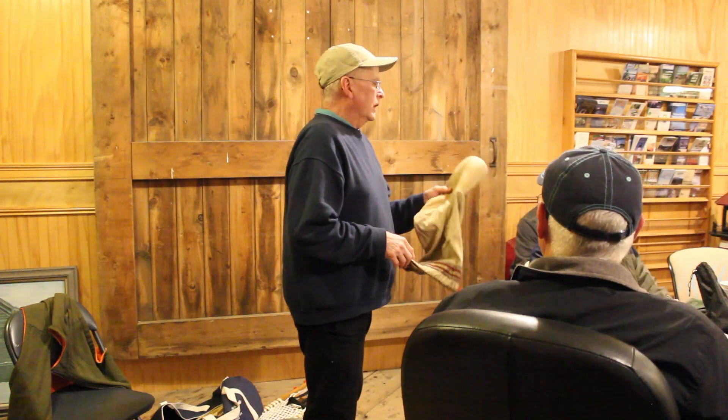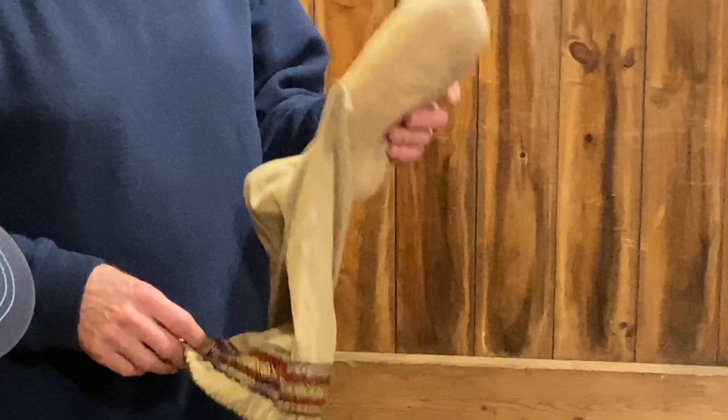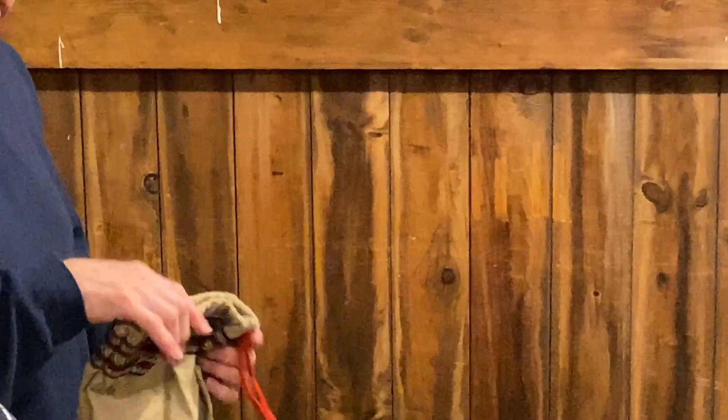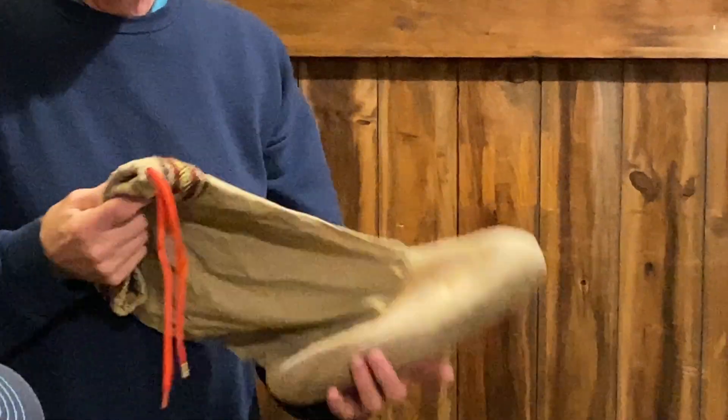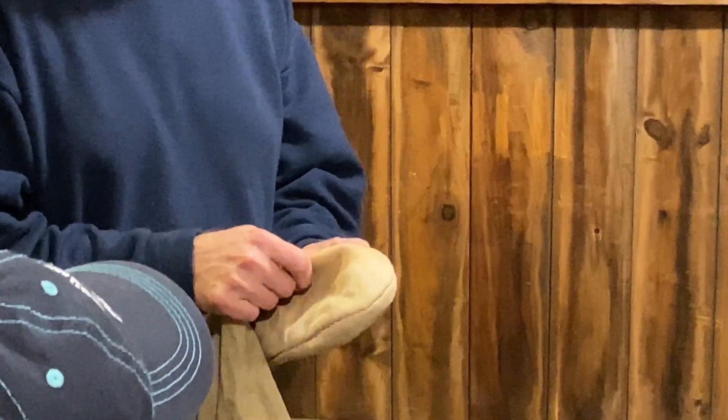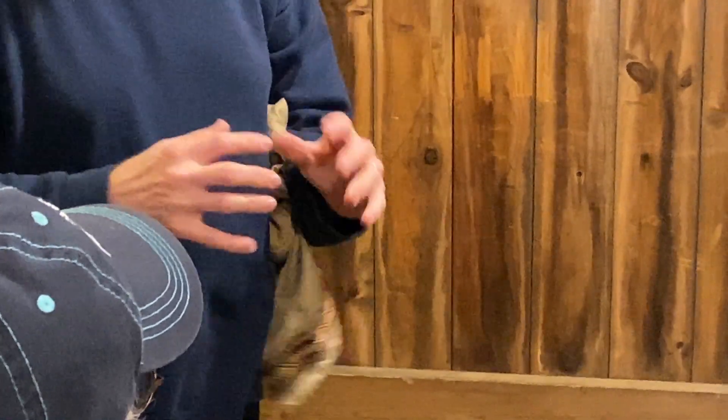Brain tan is kind of hard to come by. These weren't my first moccasins. You actually use the brains of the animal to tan the hide. What it does is it makes the fibers — the collagen fibers — lubricated. If the hide just dries, it goes stiff. But the brains lubricate the fibers so that they can move independently of each other.